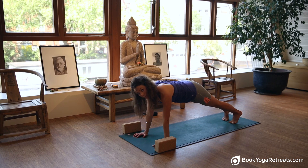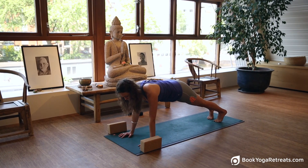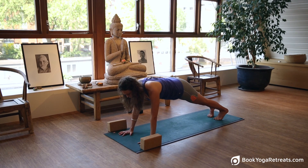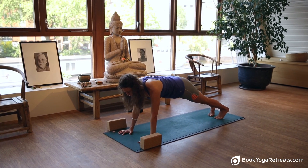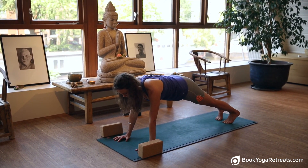Hold the breath here. Pause. Remember to lift the hips up and up so the body is in alignment. Spread the fingers, push the floor away from you and protect the shoulder girdle by rounding the shoulder slightly. Kick into the heels and lift the knees up.